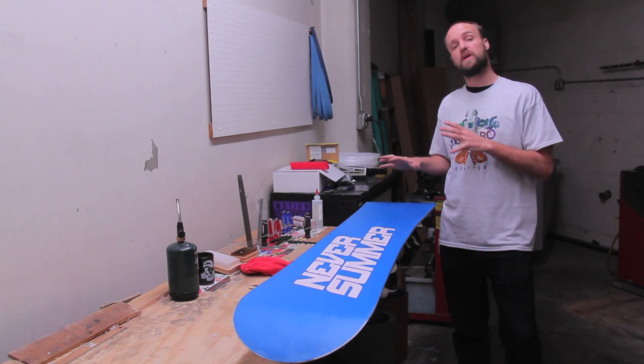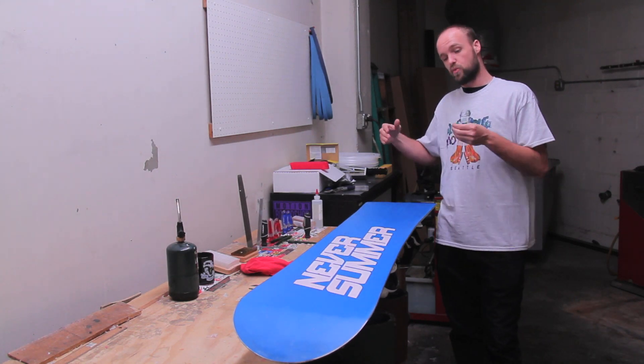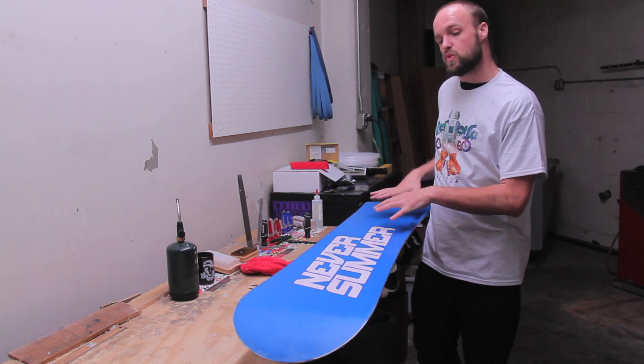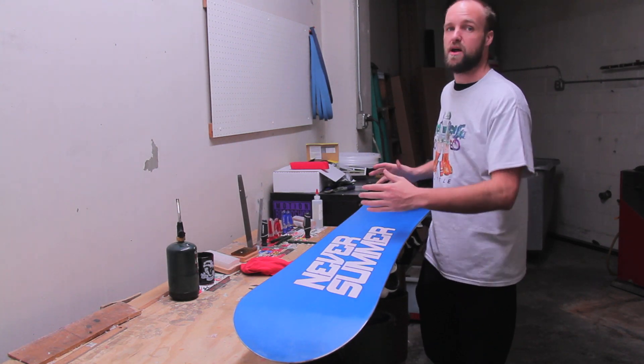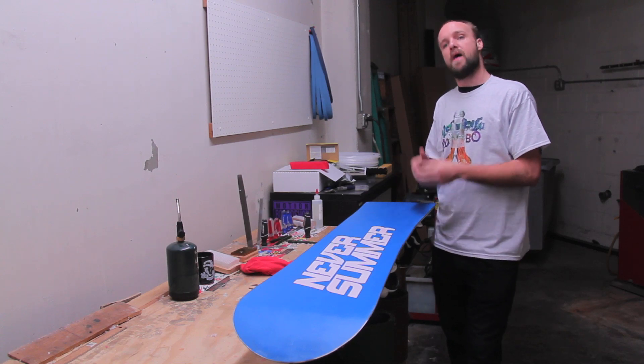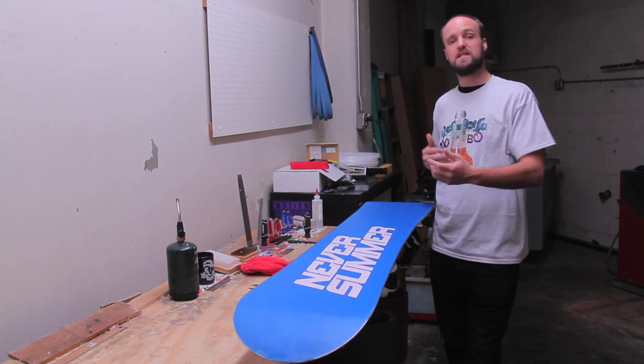What the majority of this service covers is refinishing and sharpening the edges, getting the base to a point where it's uniform from tip to tail, as well as making it glide incredibly fast for the hot wax. I'm going to walk you through that process so you can see what we're going to be doing.